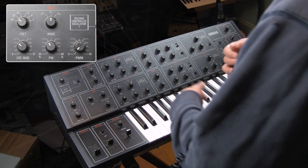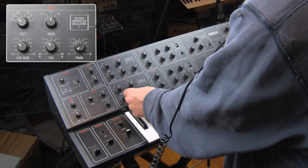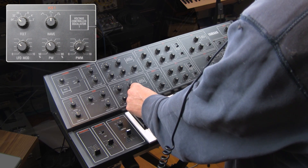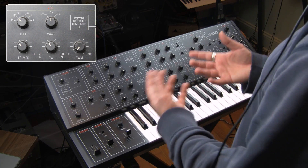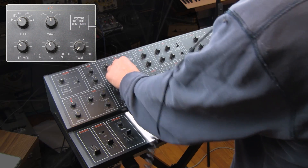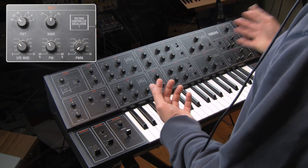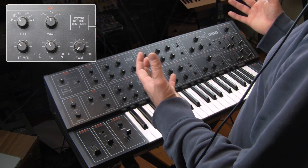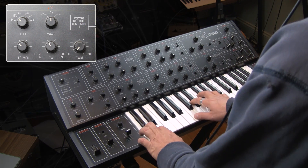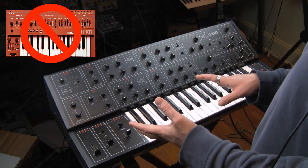I have oscillator two set to a square wave and of course we can mess with the pulse width. Just having two square waves happening where one is pulse width modulated and one is not, and different square widths creates an interesting effect as one's pulse width modulating grates against one's pulse width that is not. That is a great sound.